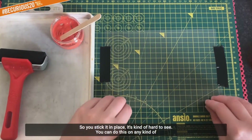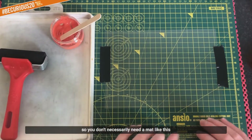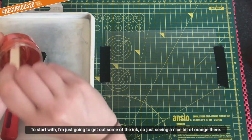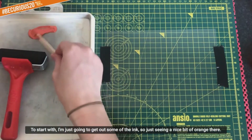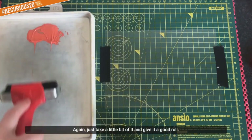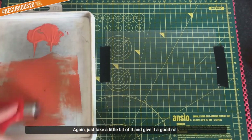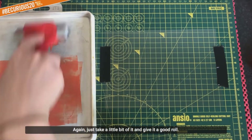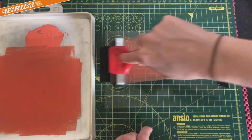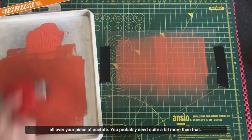You can stick it in place - obviously you can do this on any kind of table. All the ink is easily wiped off, so you don't necessarily need a mat. To start, I'm going to get out some of the ink - a nice bit of orange there. Take a little bit of it and give it a good roll. This time you put your ink all over your piece of acetate - you'll probably need quite a bit more than that.